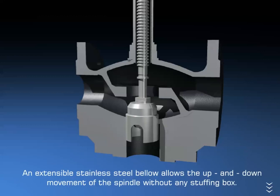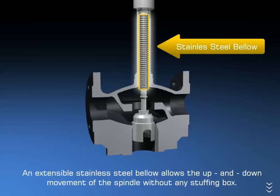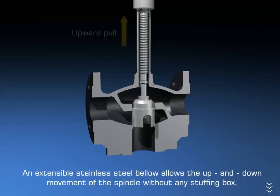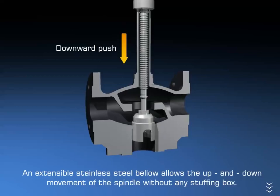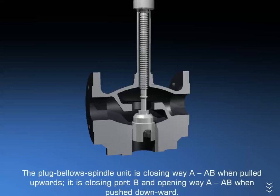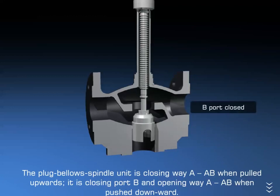An extensible stainless steel bellow allows the up and down movement of the spindle without any stuffing box. The plug-bellow-spindle unit closes way A–AB when pulled upwards. It closes port B and opens way A–AB when pushed downward.